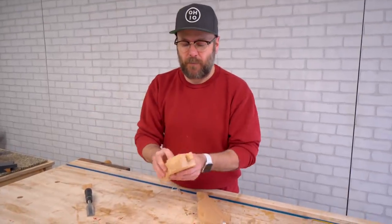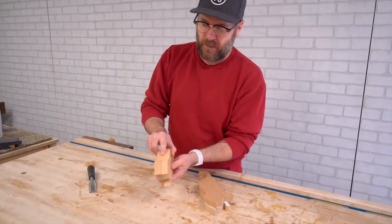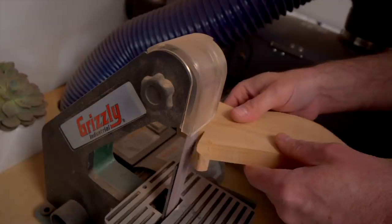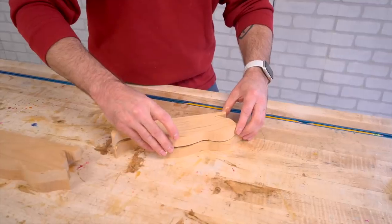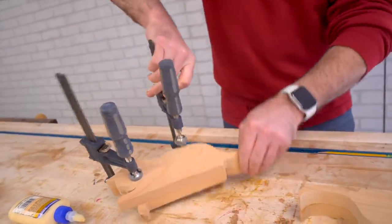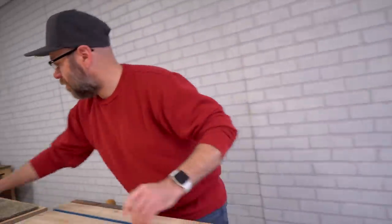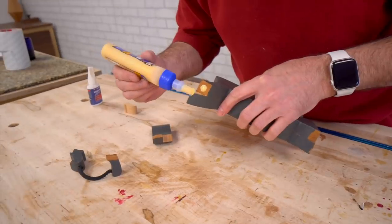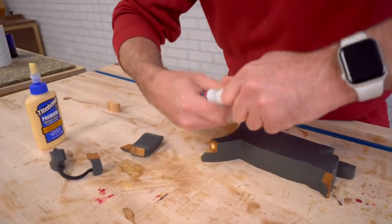I didn't sand them before prying them apart because we want to glue the two opposite sides together and then sand them so we get a nice even finish. Before gluing these together it's going to be easier to sand this paw now. While that is drying, we'll start the repair on this guy using a little bit of wood glue and CA glue. There are some weak points on there and it'll just be easier to clamp it with the CA glue.